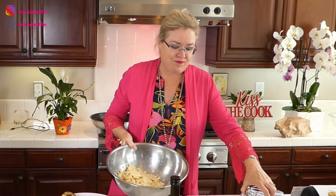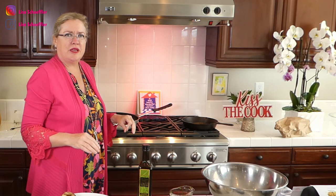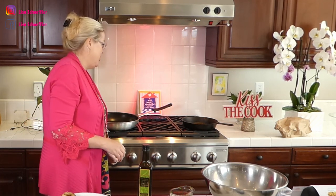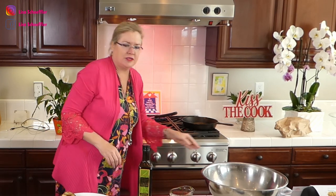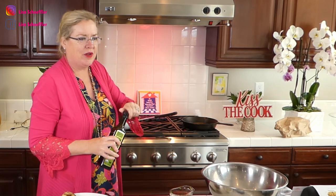I saved one piece of corn to shuck for you guys. I have four cobs of corn in here. First I'm going to start with the onions, so hold on a second — I'm going to put a little bit of olive oil in the pan.